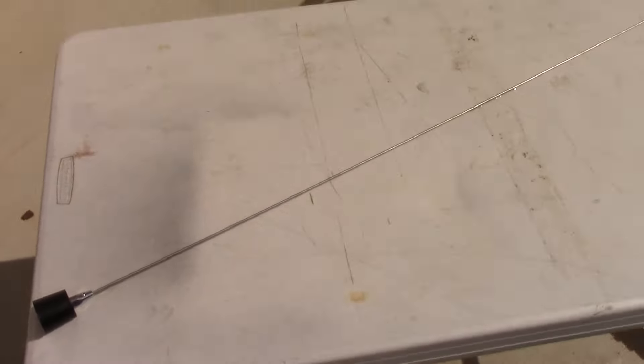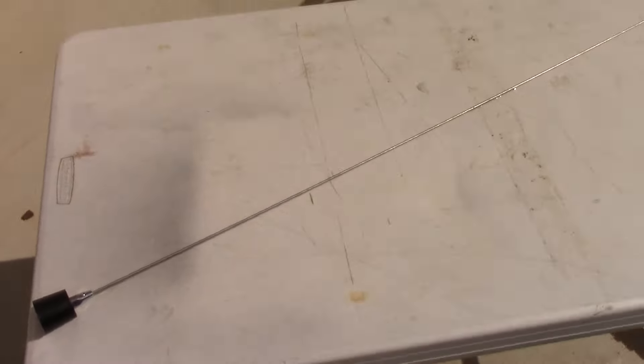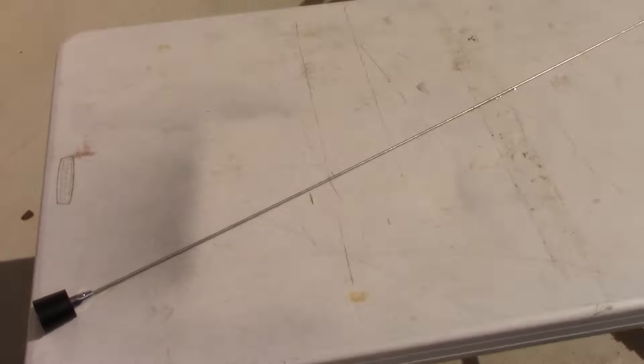It's a pretty basic design. I've got the antenna sitting on a folding table here so we can inspect it and go over some details. Here's the base, and as you work your way up the whip actually gets thinner — pretty thin at the very tip compared to the base. I think that's how they get away with such a small magnet mount; there's not a whole lot of wind loading. If I hold this up and wave it around there's not a lot of weight on it, so it works well as a mag mount and holds up to highway speeds with no issues.